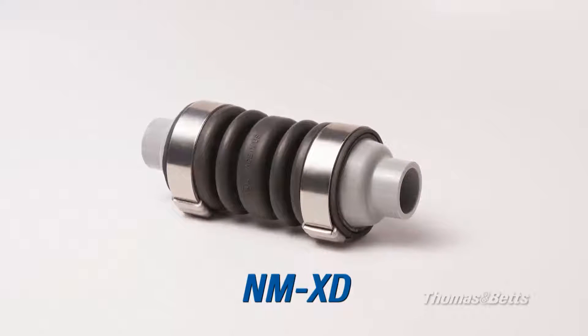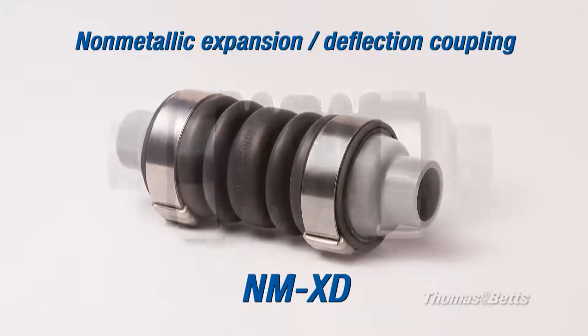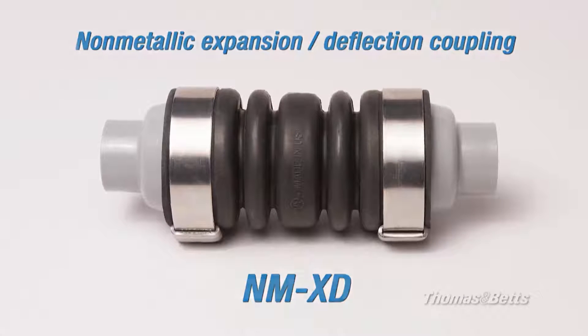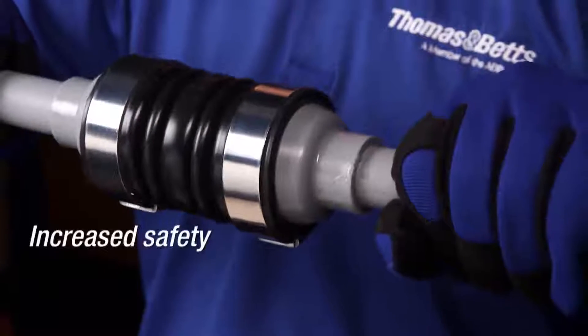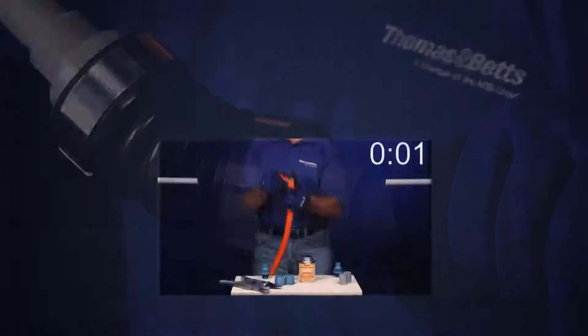Thomas & Vance is proud to introduce a first of its kind: the NMXD Non-Metallic Expansion and Deflection Coupling to the electrical industry. This innovative CUL-US listed, CEC code compliant fitting provides increased safety, is suitable for wet locations, and offers lower installation costs.